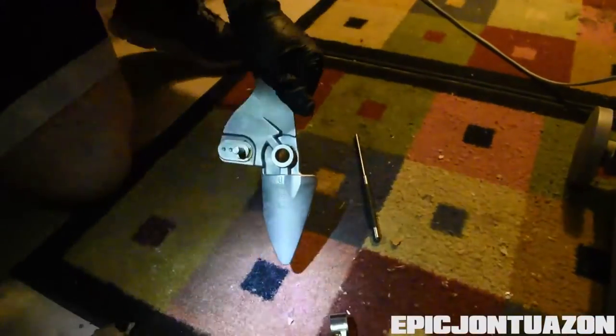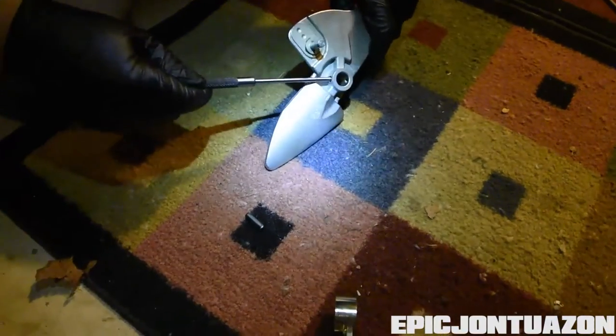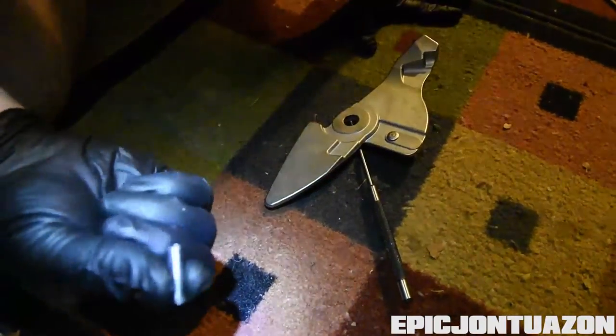Last step was just to finish hammering the pin out. To do that, I just rested it up against like this, put my foot on it so it wouldn't slide, and just tapped on the end, and it pushed the pin right out.